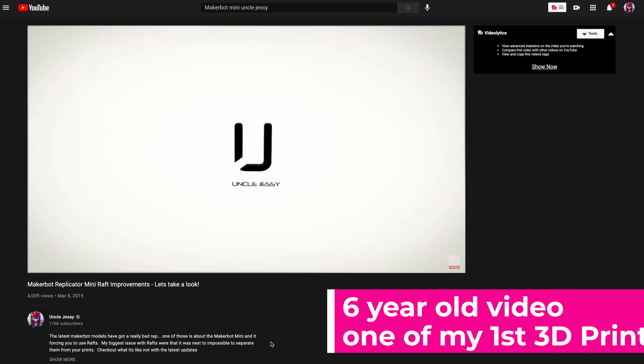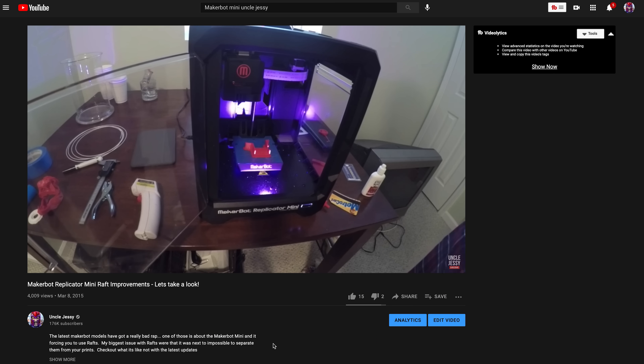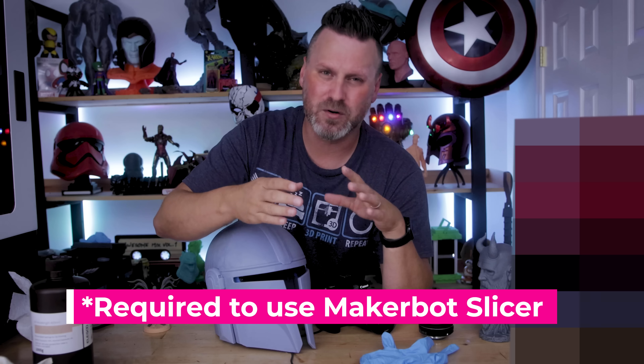But it's the direction this is going — trying to lock the consumer into using a specific slicer that you have to fork over additional money for just to run your 3D prints. That just rubs me entirely wrong. It kind of reminds me of back in 2015 when my first 3D printer was a MakerBot Mini. Remember MakerBot? Where is MakerBot now? You don't hear anything about them or their 3D printers. They built this all-inclusive ecosystem where you could only use their filaments, and if you wanted to repair anything you were kind of screwed.